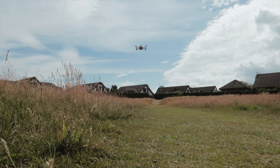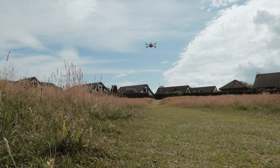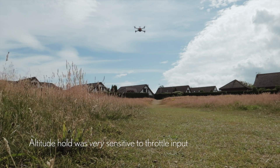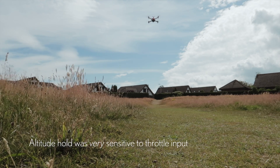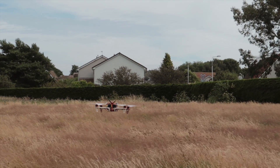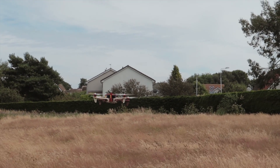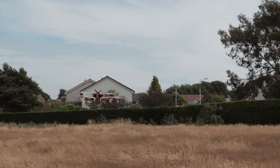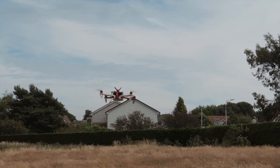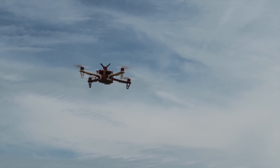It's not handling well in the wind, obviously, but this is 3D hold with position and altitude. Considering the wind it's not doing badly. I think it needs a bigger dead zone, or the assumption of throttle mid is just wrong for 3-cell. But it's not doing bad considering the arms are made of cheese.